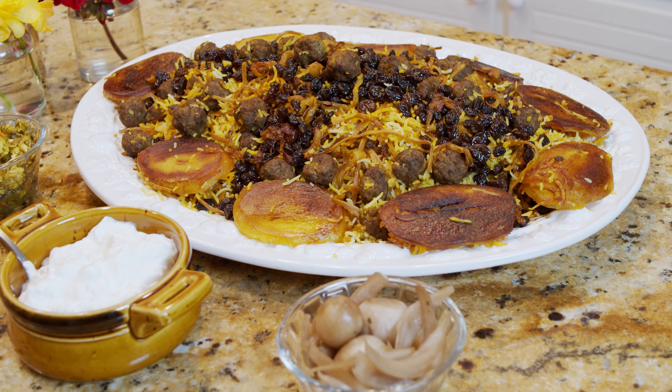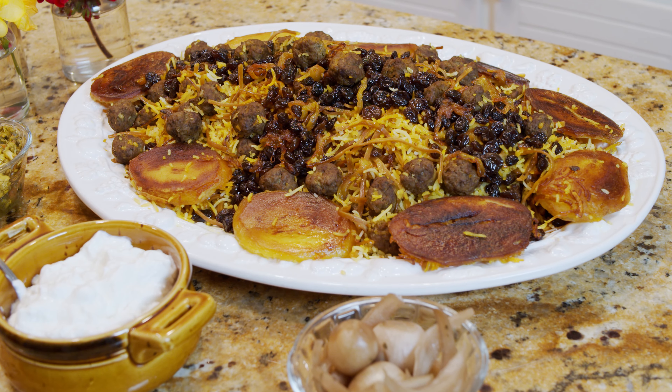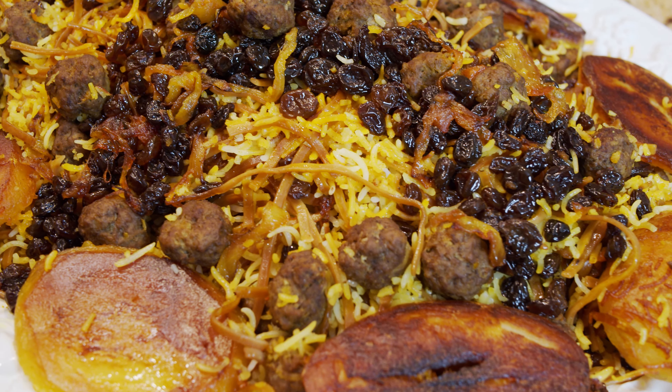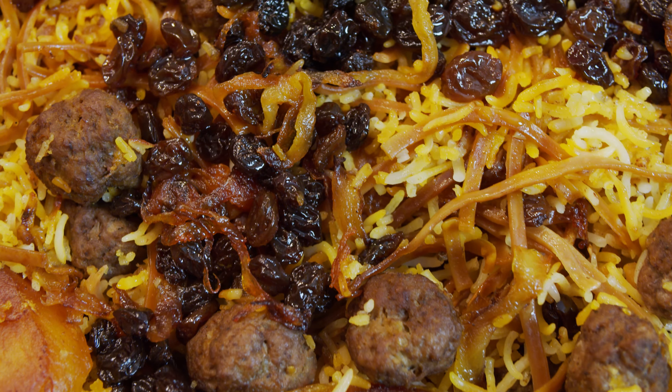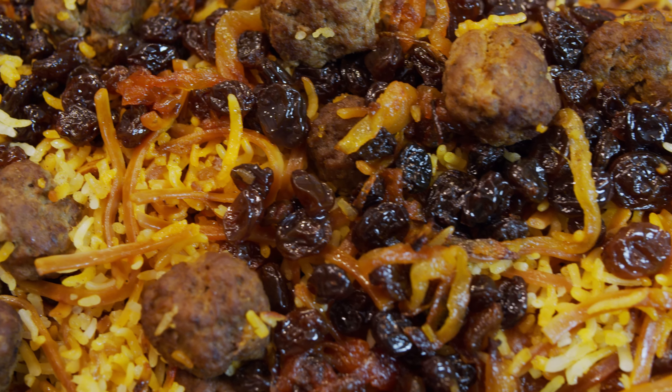Let's talk about reshteh polo. This food is not everyday food; they make it for occasions. In our custom, they make it on the last Wednesday of the year or our New Year's Eve. Although the traditional dish is rice and fish, which I already made — you can go and take a look at how to make sabzi polo with mahi, which is fish and herb rice, and also kookoo sabzi.